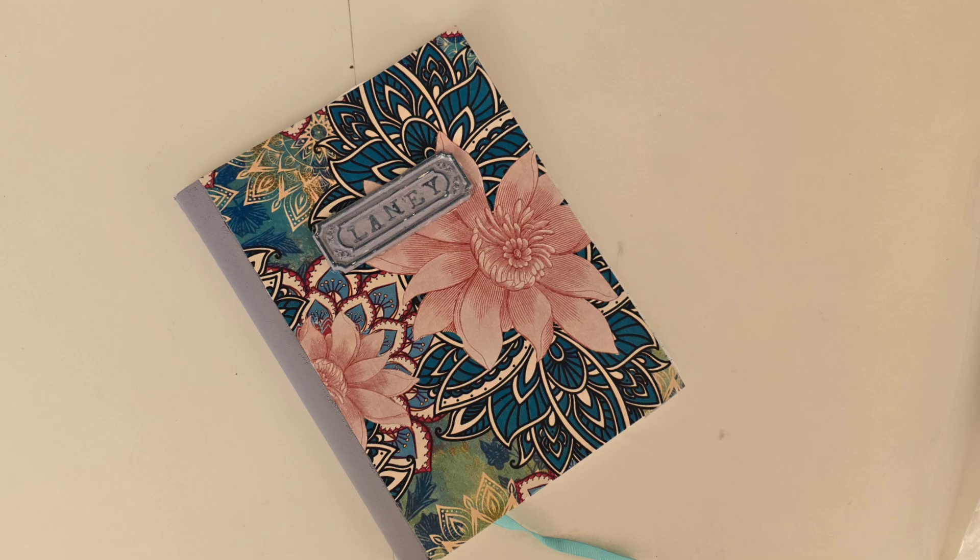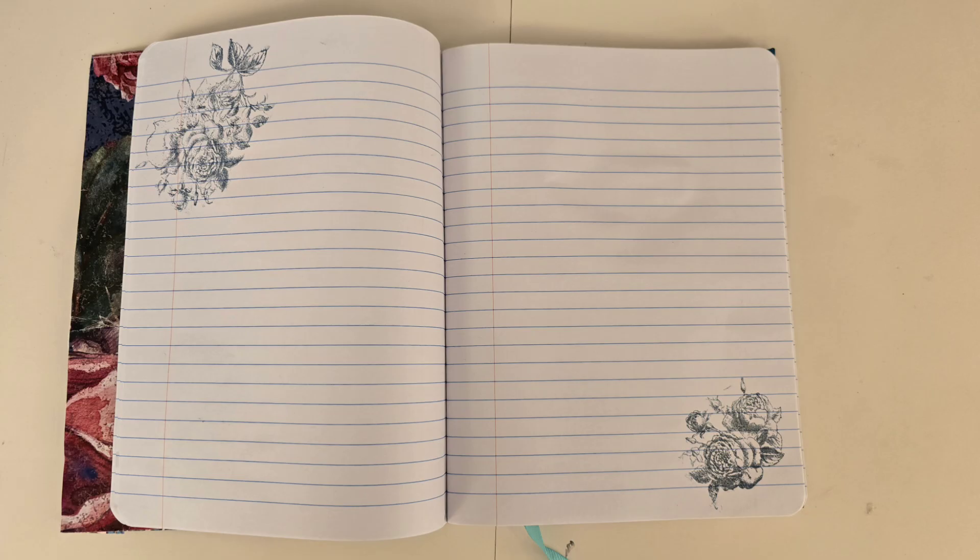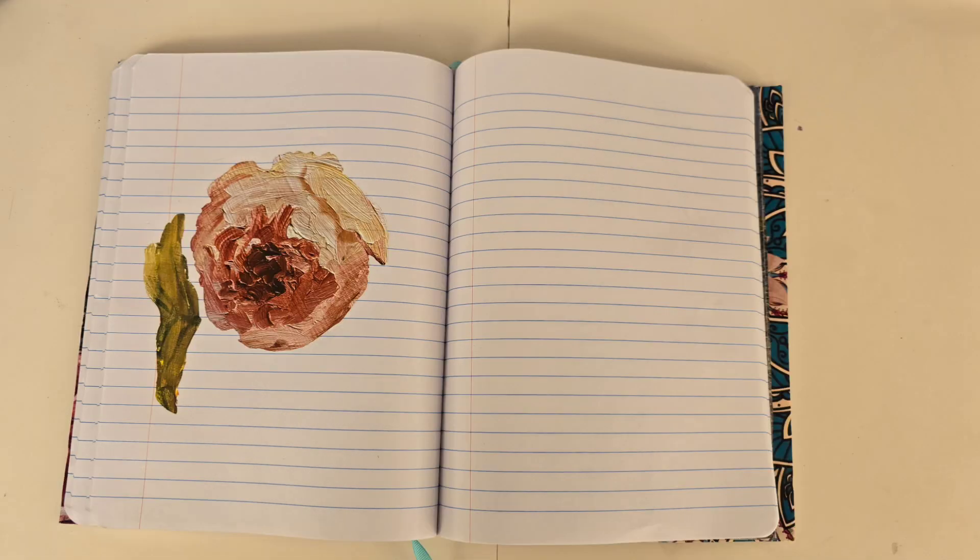I'm going to bet nobody else in Lainey's first grade class has a composition book quite like Lainey's. She used the Liberty paper to do the inside. I love how her project turned out. What do you think?